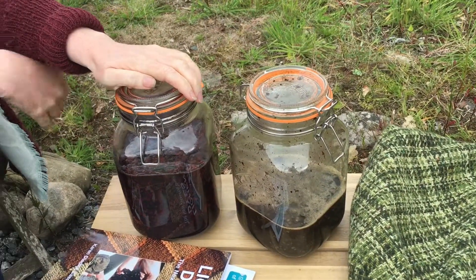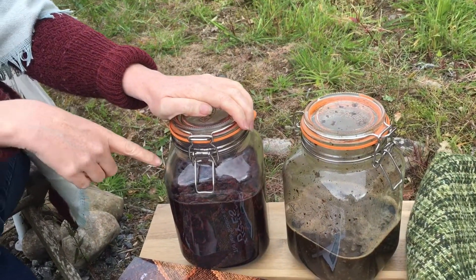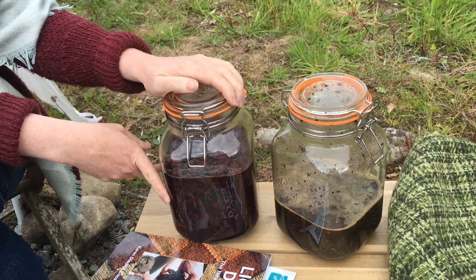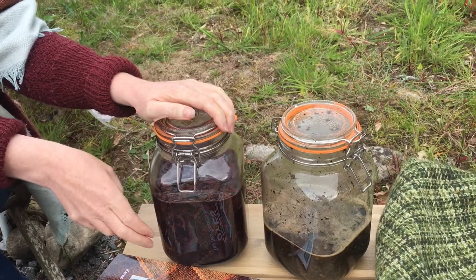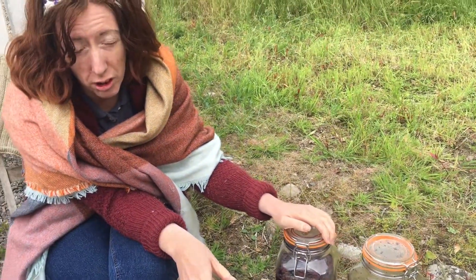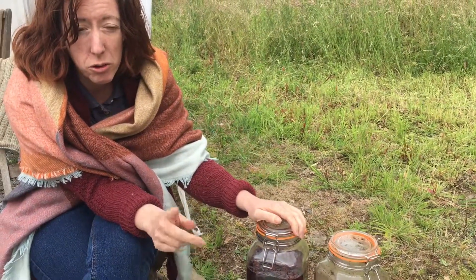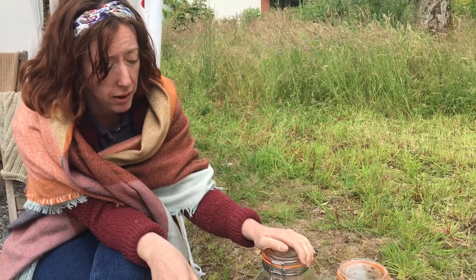They're in kilner jars and can stay in here for weeks and months at a time. The solution — my preferred solution — is a 50-50 ammonia and water mix. It's household ammonia, not industrial ammonia. If you're not happy with that strength, you can do a two-to-one mix: two cups of water to one cup of ammonia, just to make it a little bit weaker.